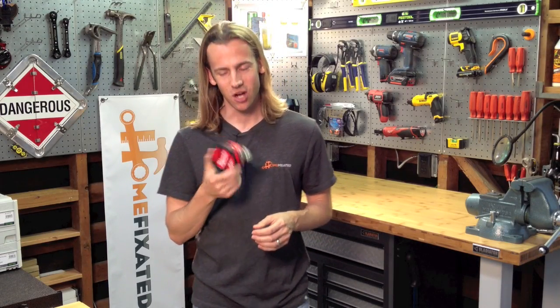Hi everyone, it's Mark Lyman with HomeFixated.com. I'm here today to talk with you about the Milwaukee 25-foot tape measure. It's actually one of many that they're coming out with, and this tape measure has got some unique features to it.